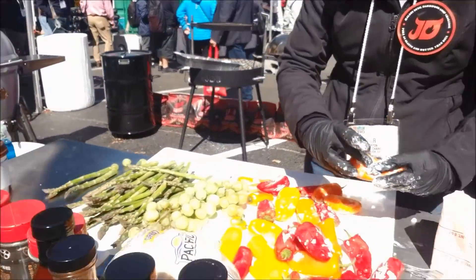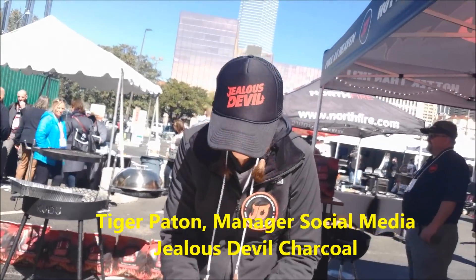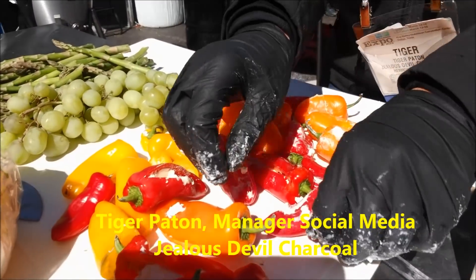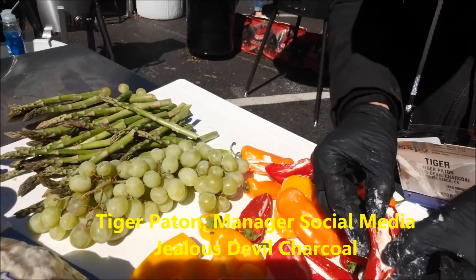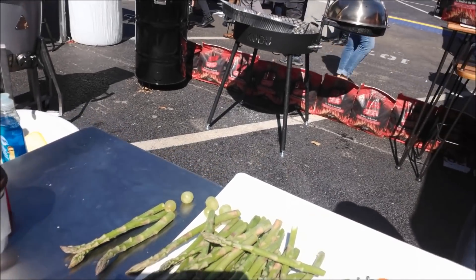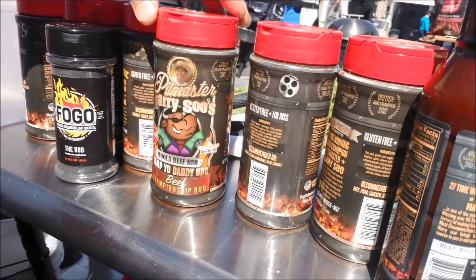So we're gonna be grilling a whole bunch of vegetables to show you guys the wonderful things you can create on your grill with just a little bit of love and TLC. Tiger is preparing all these vegetables. We've got some cream cheese filled sweet peppers, some grapes, some asparagus, and we're gonna have some mushrooms, and then cook it all in butter with some of the barbecue rubs that we have here.